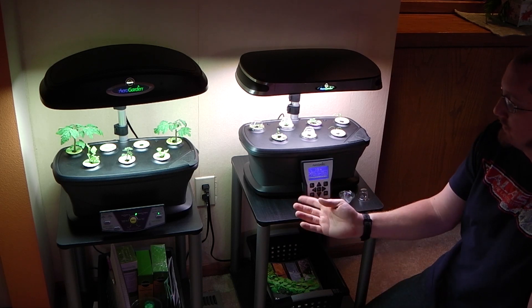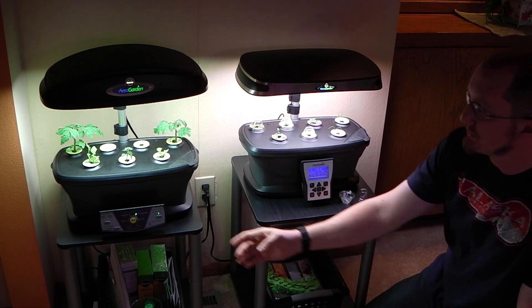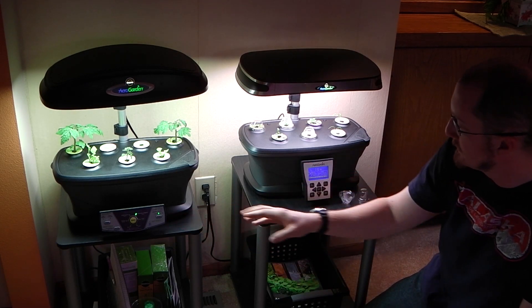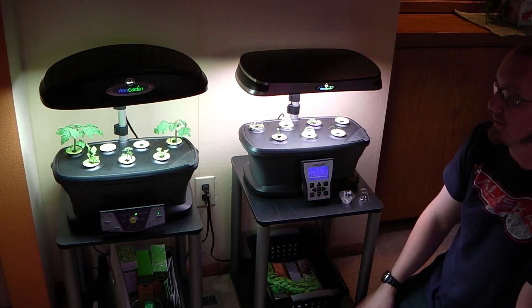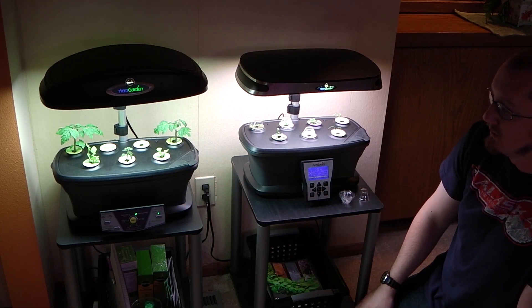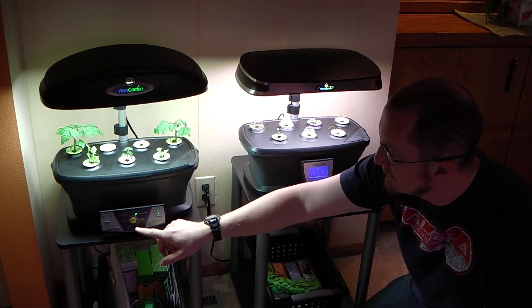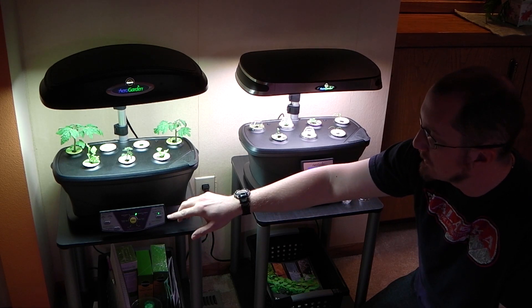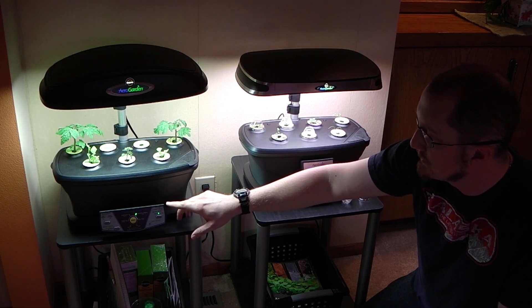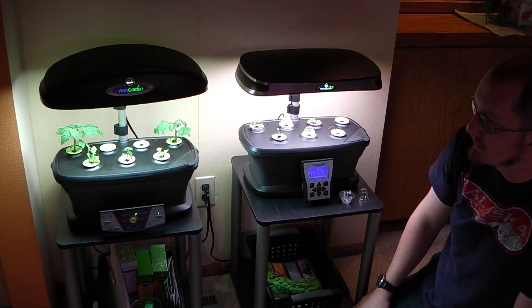The other main difference between the units is the diagnostic panel. The Extra has fewer options than the Ultra, but it does have more options than some of the earlier models of AeroGardens. You can select what type of plant you're growing, which determines the lighting, and you can also select how the water is pumped — whether it's germination mode or high growth mode. It'll pump more or less water depending on which you choose.